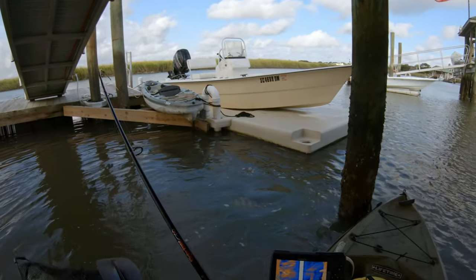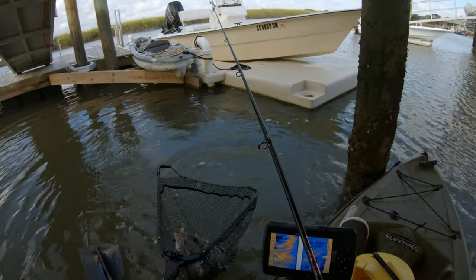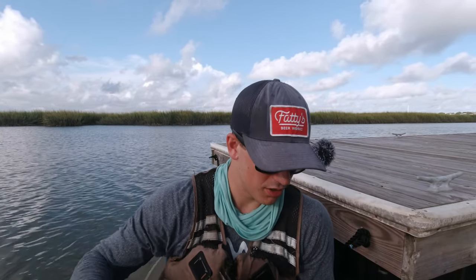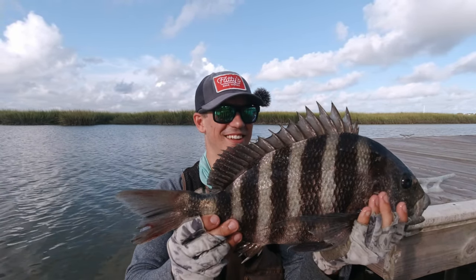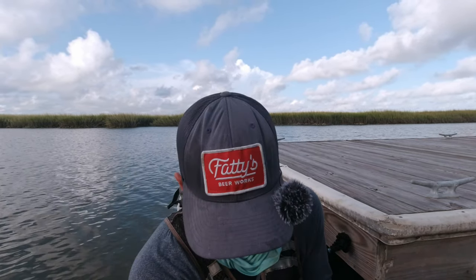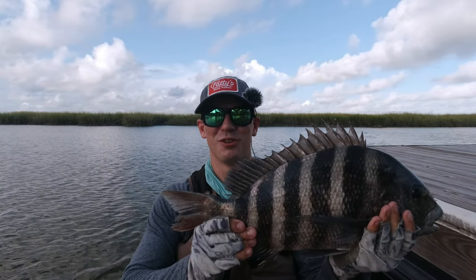There he goes! Oh wow. He might be close to 20 — that's a pretty big sheepshead. I think he's bigger than my last one by a hair. Rising tide sheepshead. Did the jig fall out? Yeah, the jig fell out in the net, so thankfully I didn't lose this guy. Let's get a measurement — I'm thinking about 19. Oh, actually this is the first 20-inch of the day — 20 and a half!